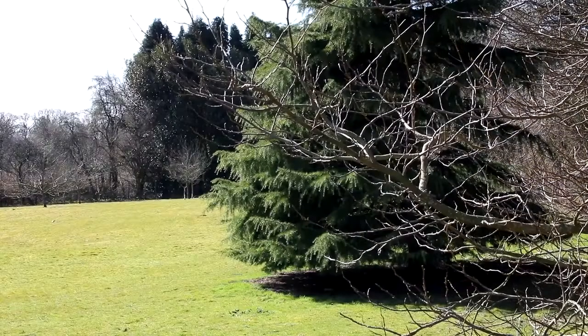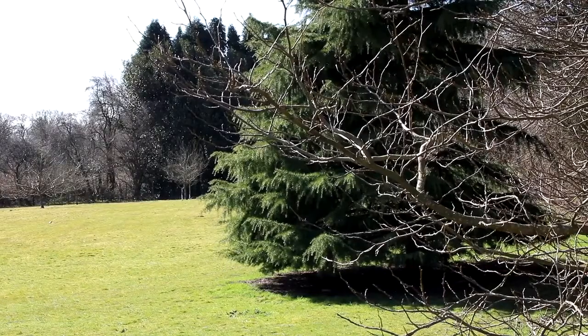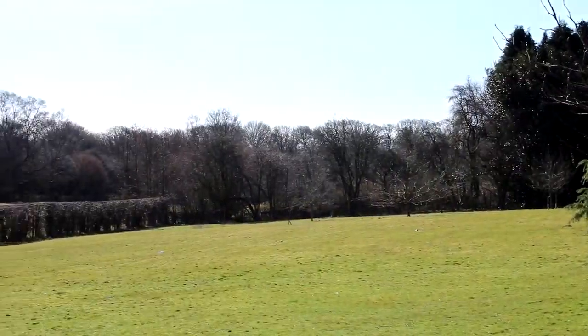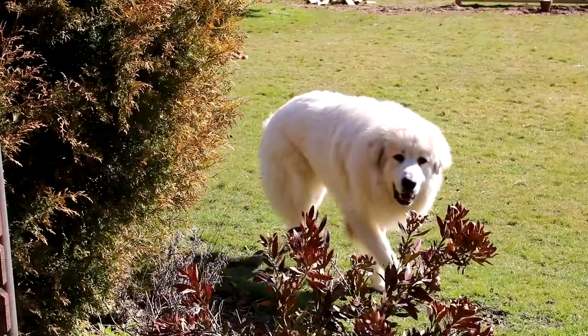The Sun. It brings life to everything on this planet — the trees, the birds, and the bees. And the odd dog or two.